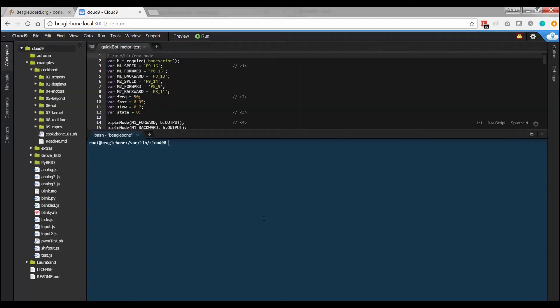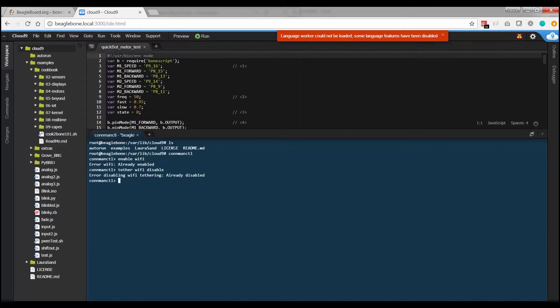Apparently this is really easy for people who are fluent in Linux. I am not, so I'm going to walk you through every step because I actually struggled with this. I like to check where I am, so I listed everything in my directory. I'm going to use ConnMan to connect to the internet — the command is connmanctl (ConnMan Control) and you'll see that pop up. You are now in that program. The first step is to enable Wi-Fi, then type 'tether wifi disable.' Both of these should already be set up, so you'll get sassy messages, but just type them anyway — this is important.